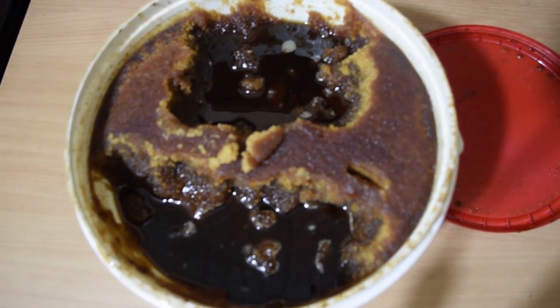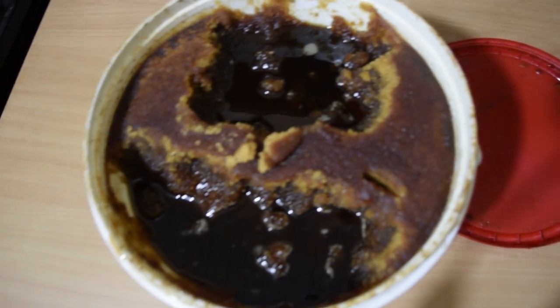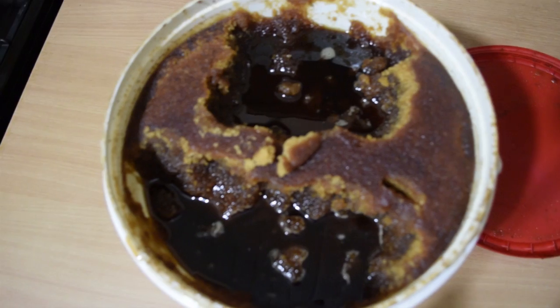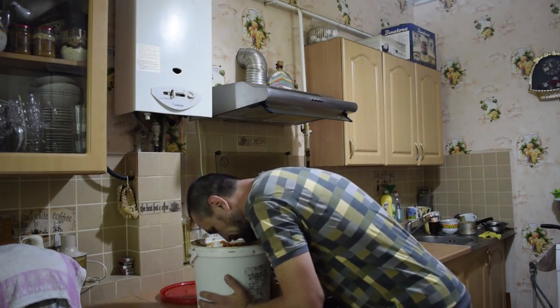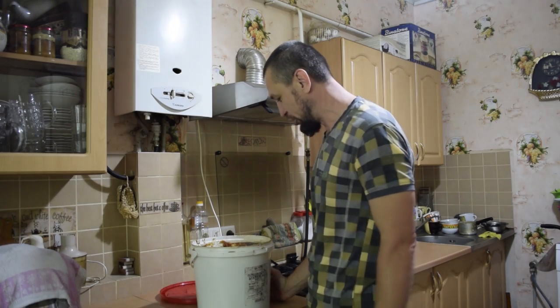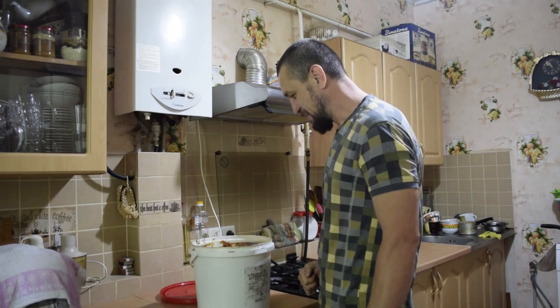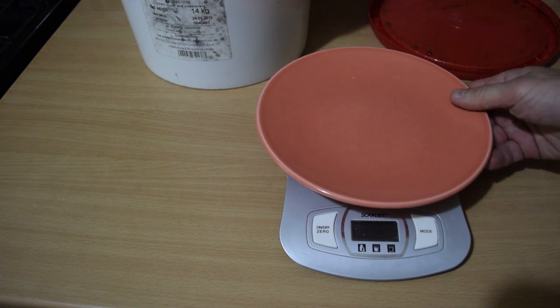Beautiful — buckwheat honey, very dark and aromatic, simply amazing. Shall we fill? The aroma is absolutely powerful. We'll be carbonizing with this honey.